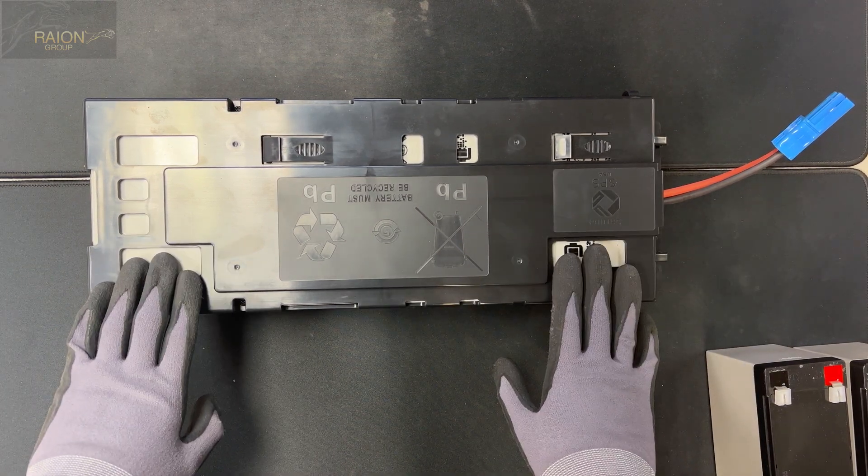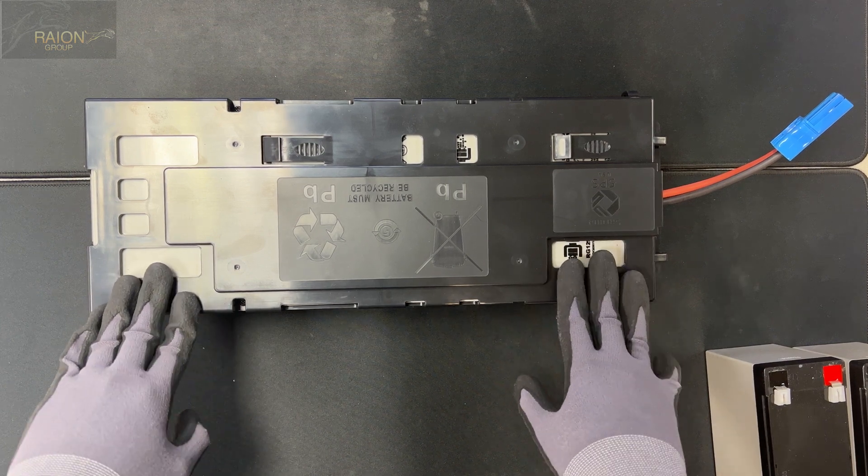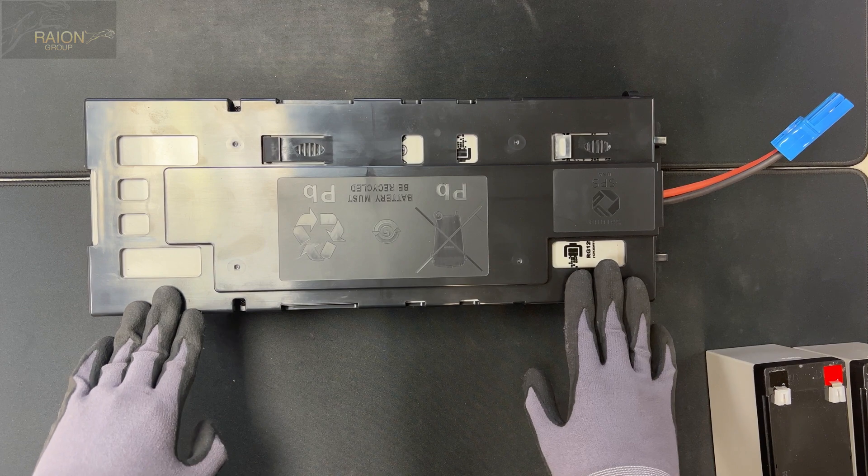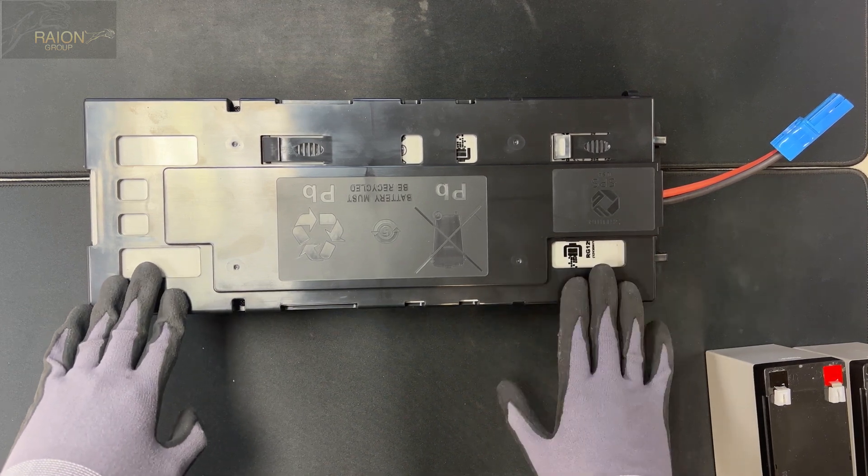This is why we believe that this is the best APC RBC115 and APC RBC116 compatible battery kit that you can buy on the market today.